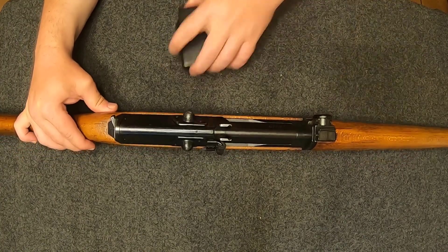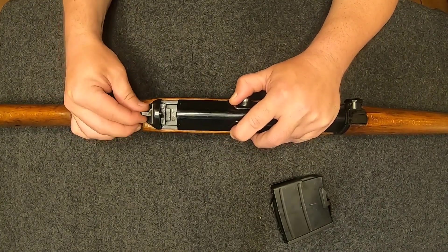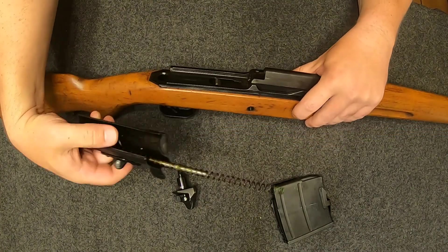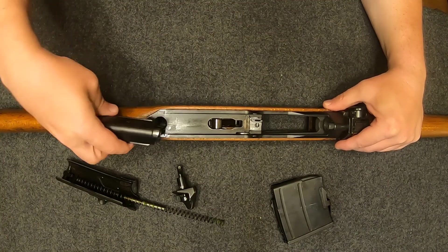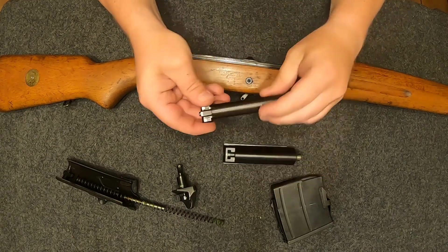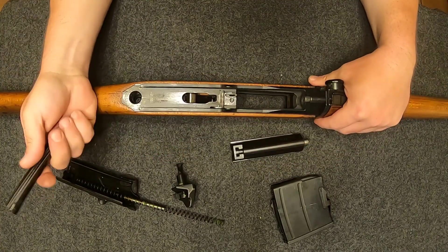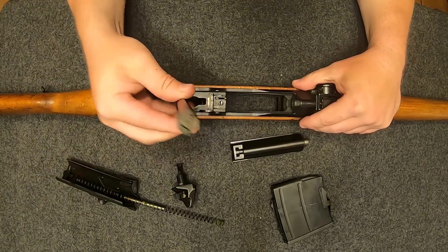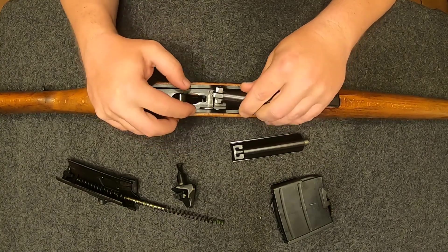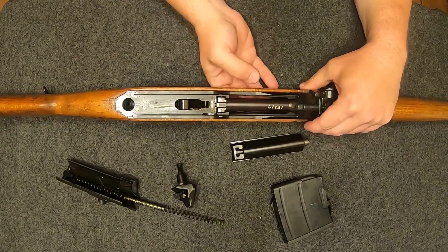Takedown of this rifle is pretty simple. Pull your carrier forward just a little bit, take your safety and put it in the middle position right in the center, and the dust cover and recoil spring come out — there's a little spring tension so be careful. Then your bolt and carrier come right out. It's a tipping bolt design based off the Tokarev SVT-38, or kind of similar looking to the FAL.